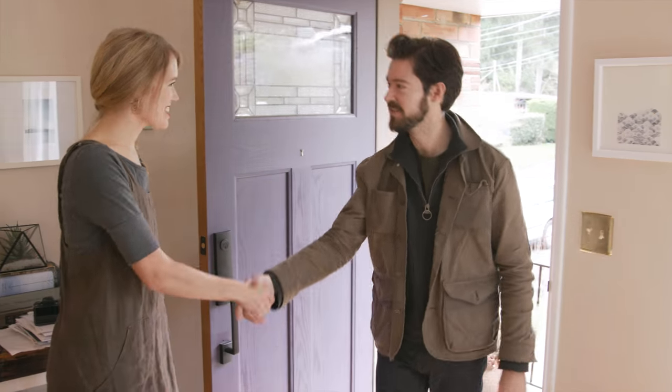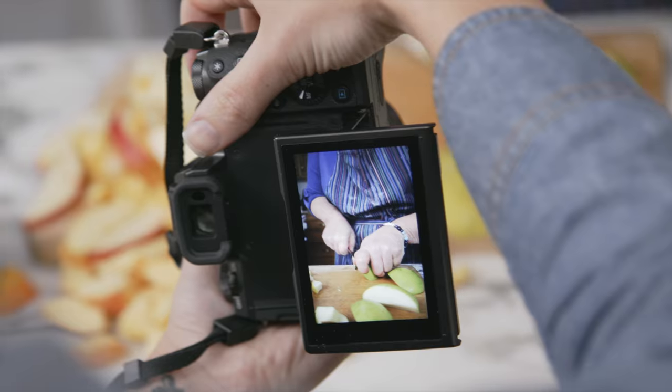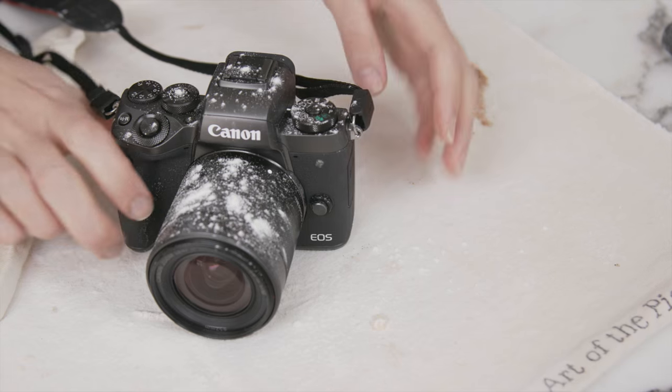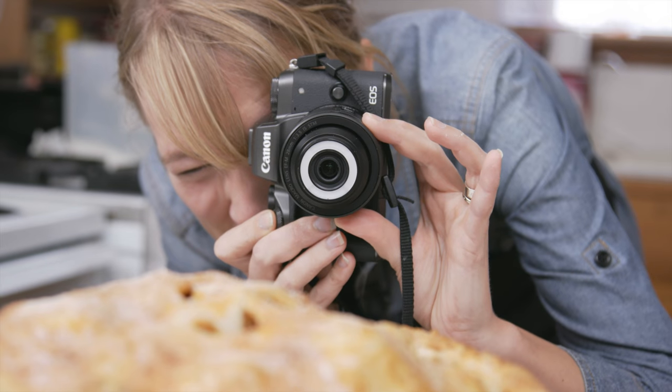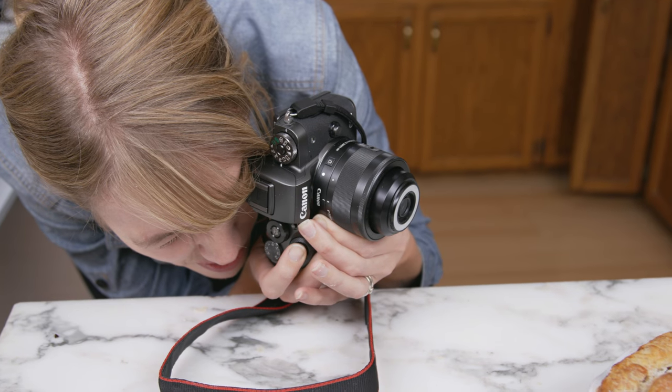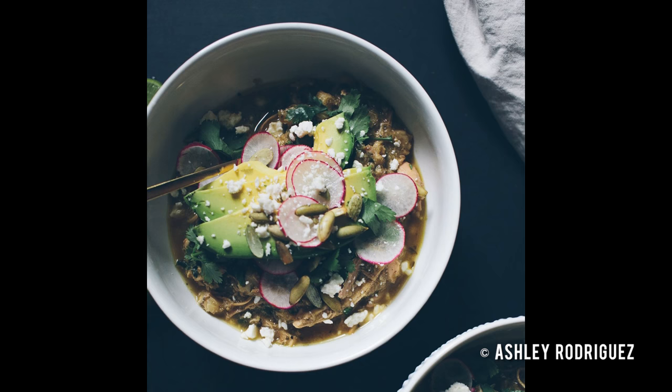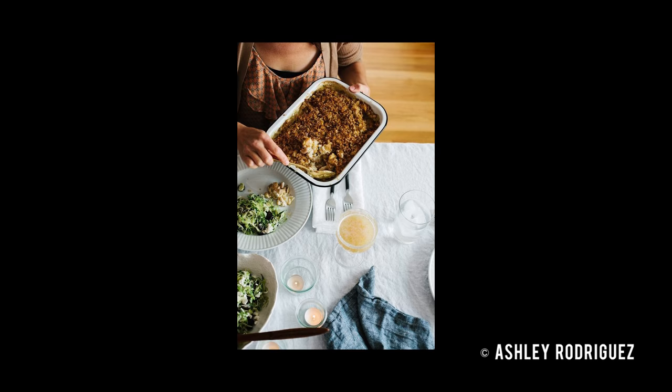Today we're joining Ashley on assignment, cooking and shooting alongside renowned pie chef Kate McDermott. But first, we wanted to learn more about how Ashley approaches food photography. I shoot food how I want to eat the food. There's a few bites missing, the fork is out of the way so that you can just sort of imagine yourself sitting down at the table.